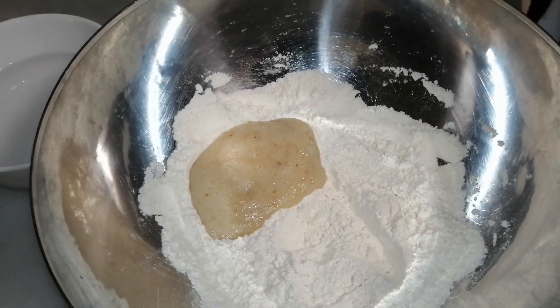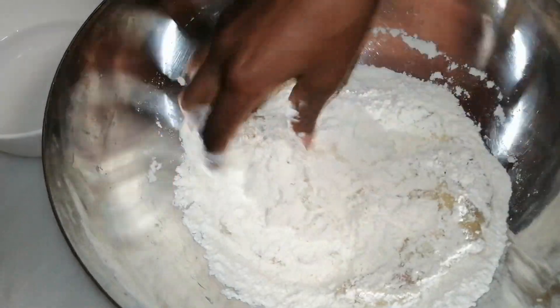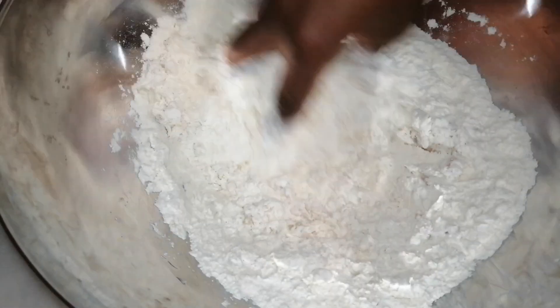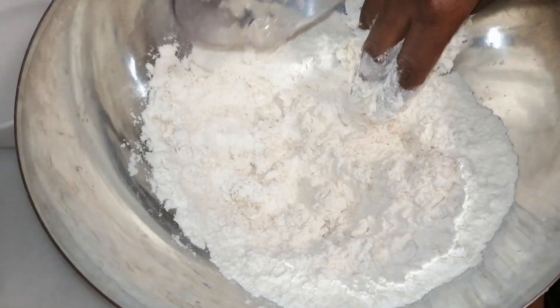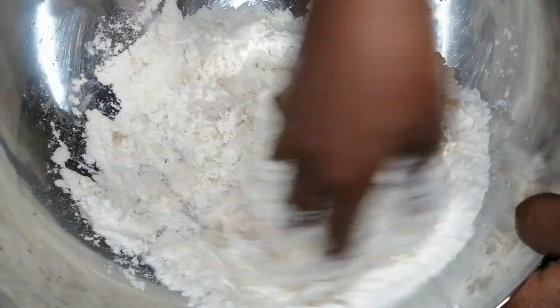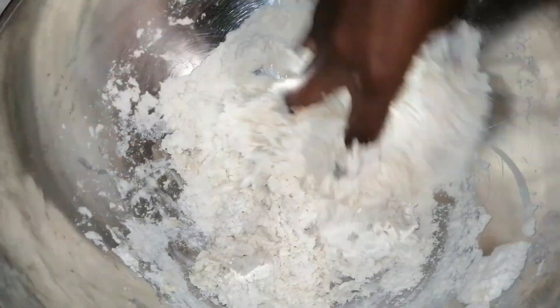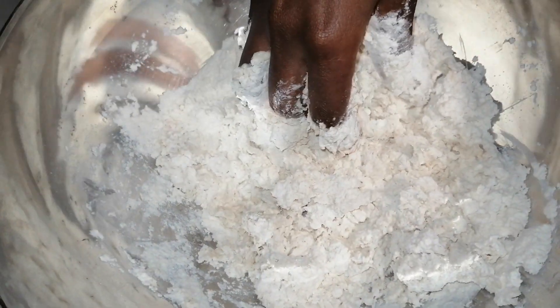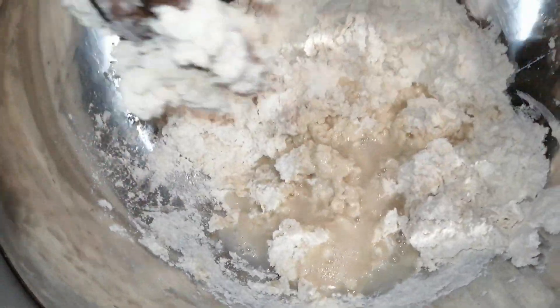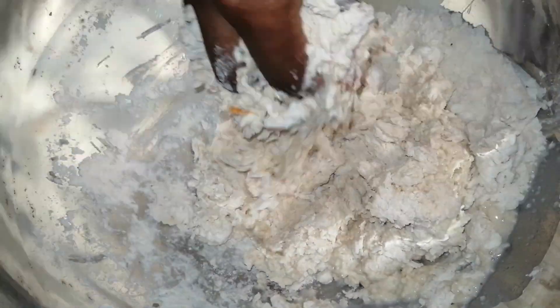Mix it gradually with clean, washed hands. Be careful with the pepper — you don't need a lot. I'm adding a bit more water. You don't need it to be too hard, neither do you need it to be too soft — somewhere in between, not too hard, not too soft.